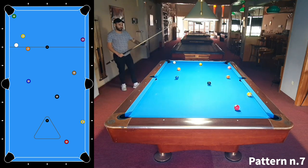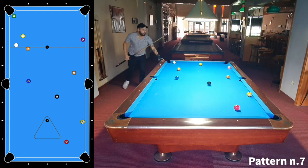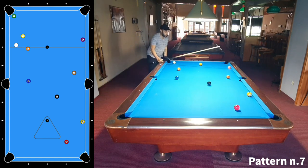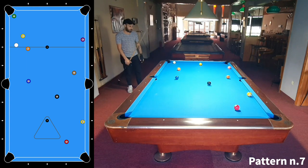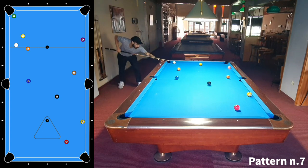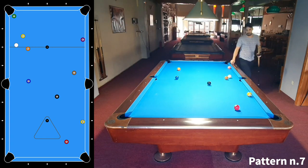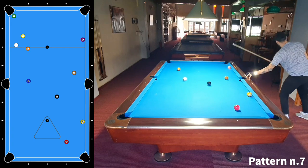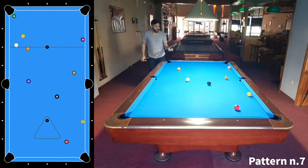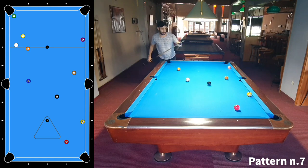It got a little bit tricky now with the 7-ball. I think now I have to touch the 7-ball and get position — I can't avoid it. There — 1-2, go to the 4-ball. And then 1-2, go to the 5-ball. And then 1-2 — and that's it.